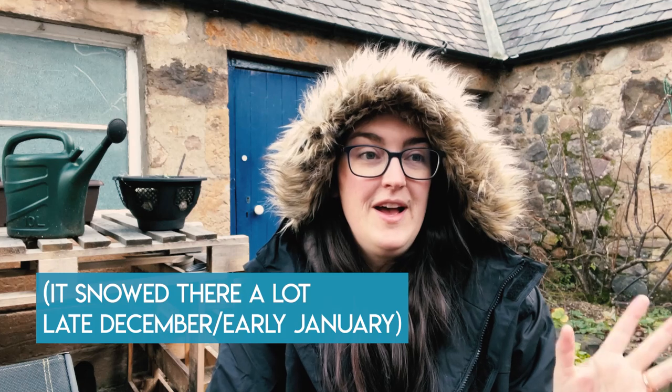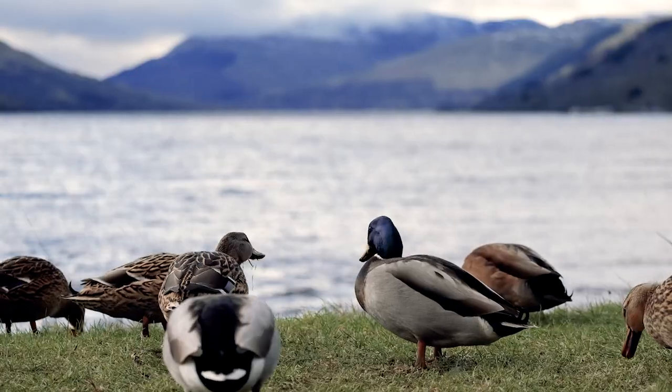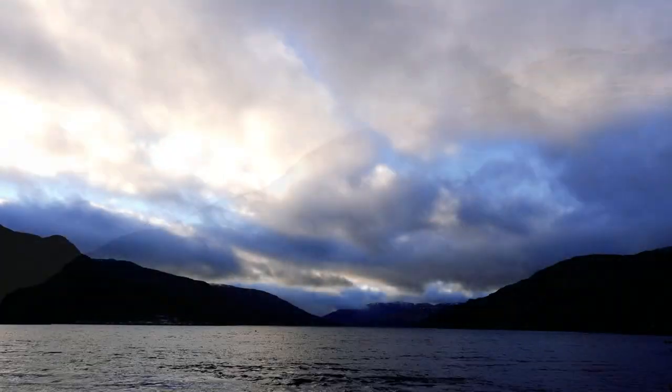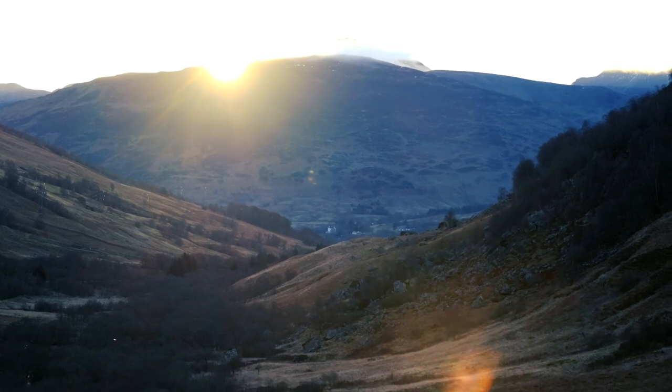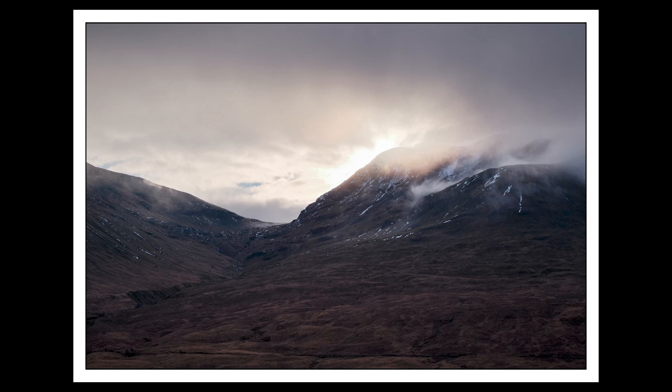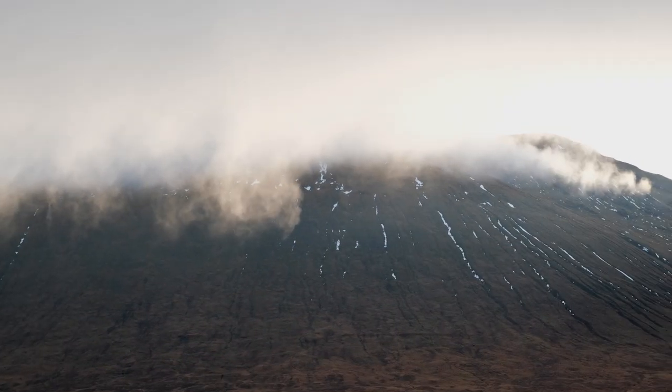I had never been to Glencoe before, so it was a very exciting prospect. But since it was winter, I was honestly a bit nervous because I had seen photos and videos of people who had been there a few days before I went and everything was completely covered in snow — which of course is beautiful — but I wanted to see the mountains and the earth and the colors. I love snow, but I wanted a different kind of atmosphere. And I got it.